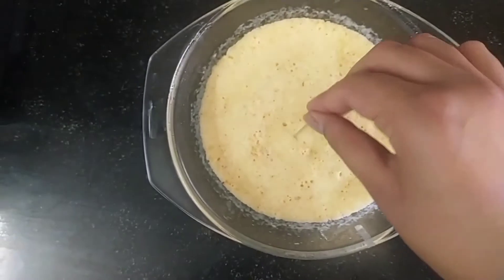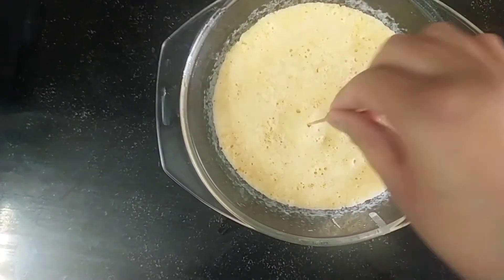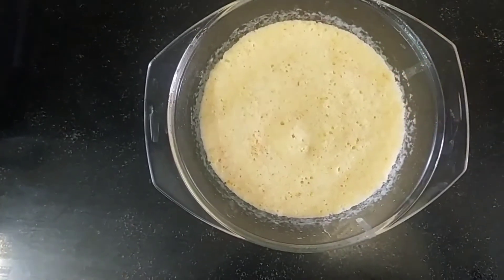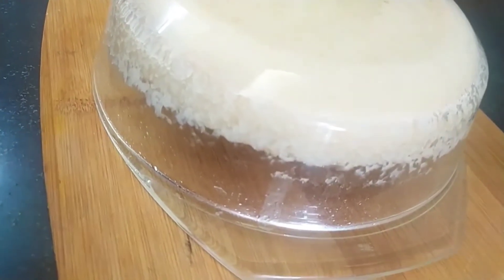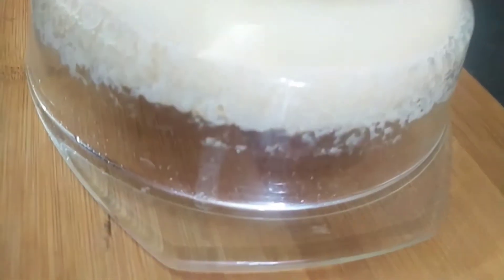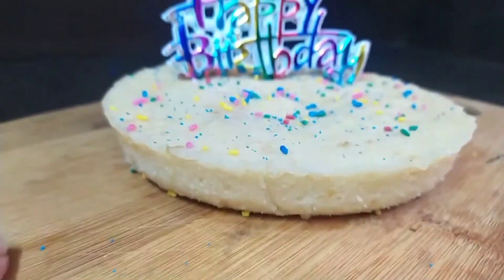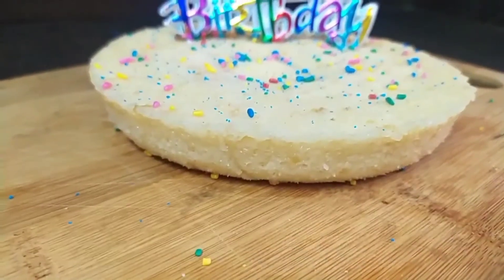We will check if our cake is baked by inserting a toothpick or a skewer — if it comes out clean, that means it's perfectly cooked. Now we will unmold it by putting it upside down on a flat platform or a plate.